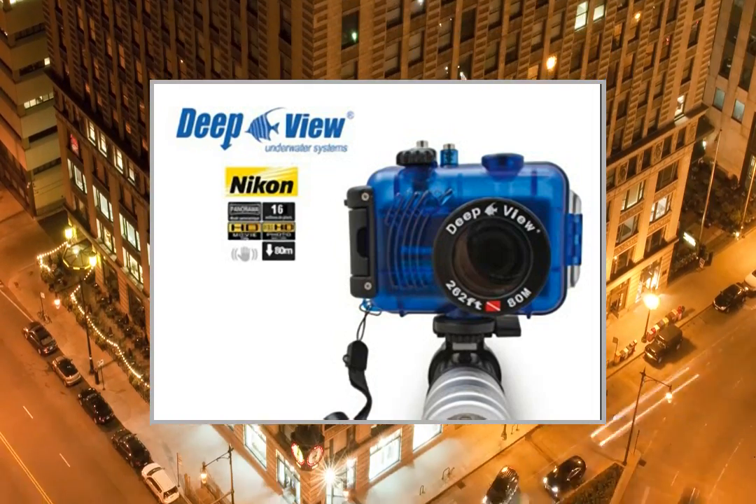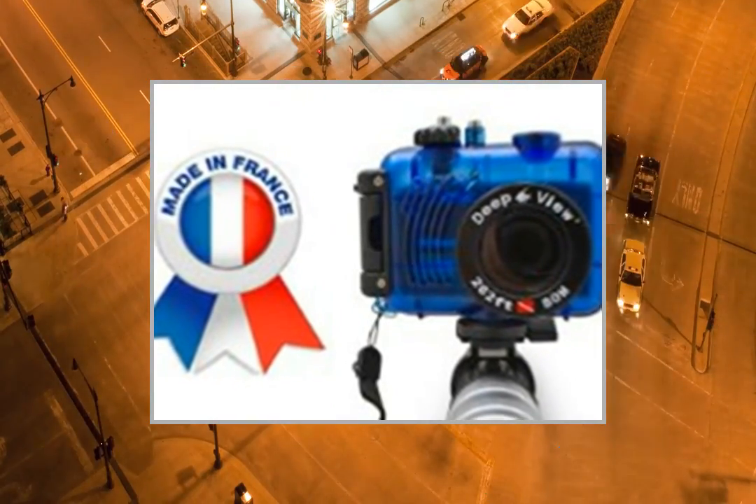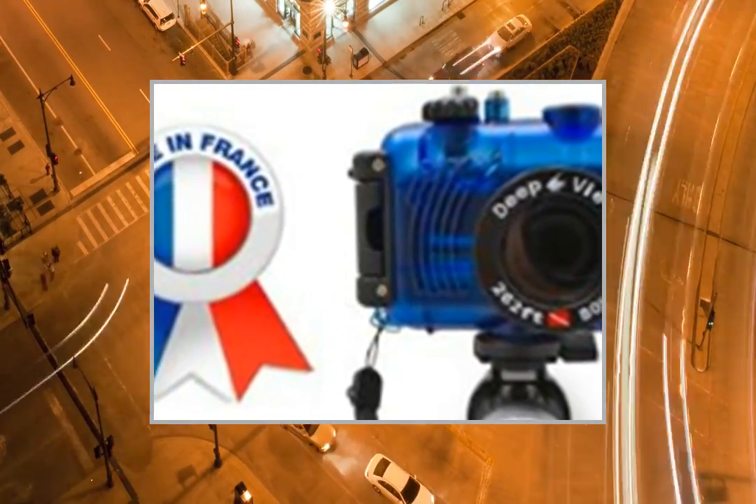Welcome to the video. This is a presentation of the product PointShoot Digital Cameras Canon PowerShot A1400.